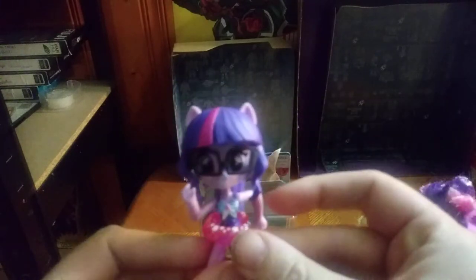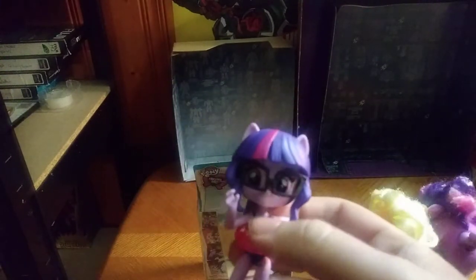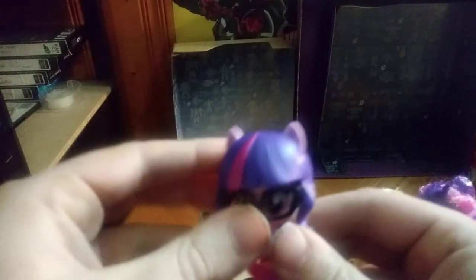She does have a tube, so she can go tubing in the water. This figure gets a lot of posability for a figure this small — she can bend at the knee, and bend at the elbows. I love that they gave her posability. The head is on a swivel, and the ponytail is on a rotation joint, which is really nice.